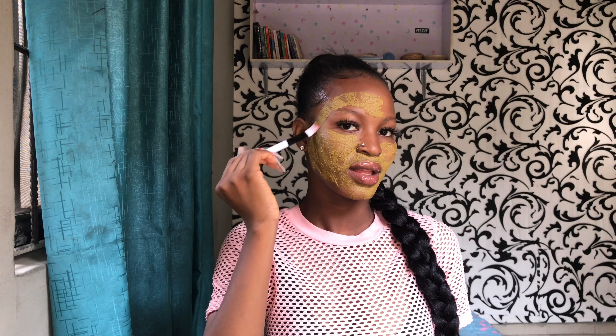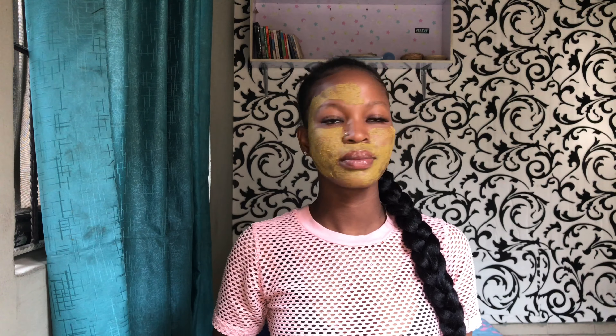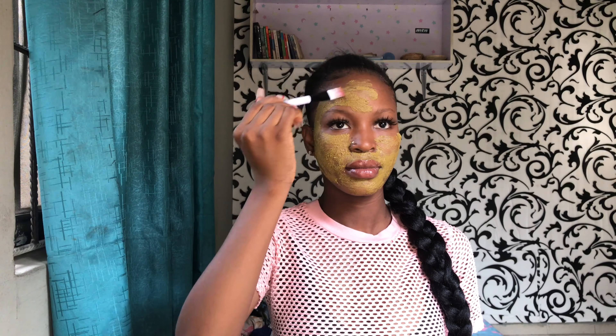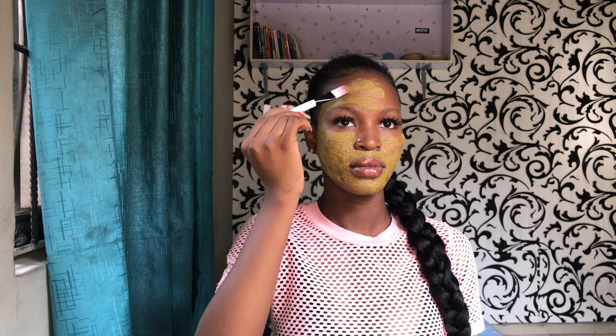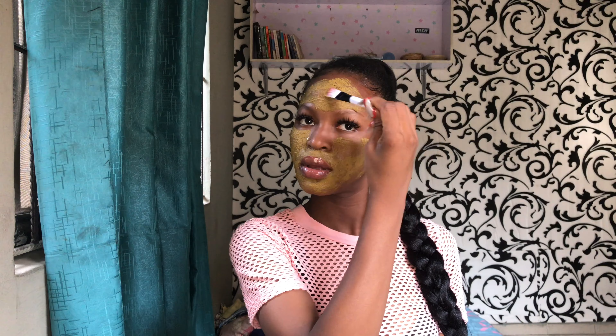You can use your serum before your moisturizer. And if you are going to be stepping out, please do not forget to use your sunscreen, because after any facial treatment, your skin becomes really sensitive to the sun.